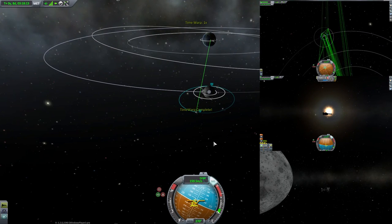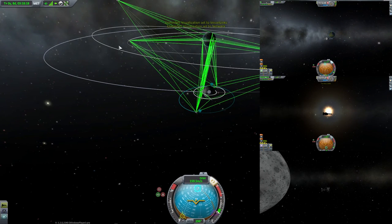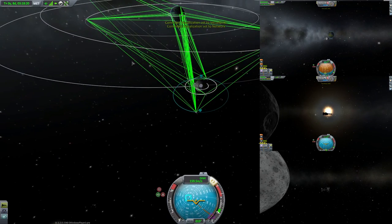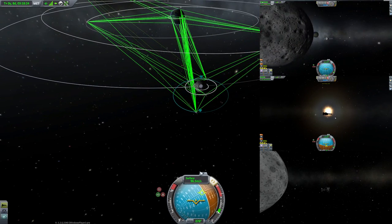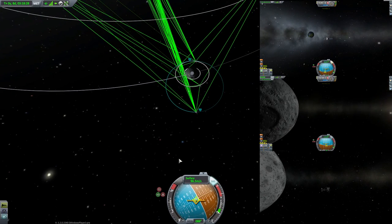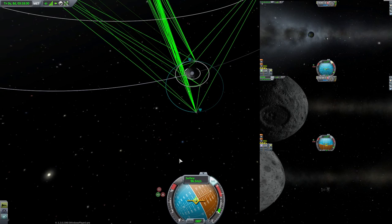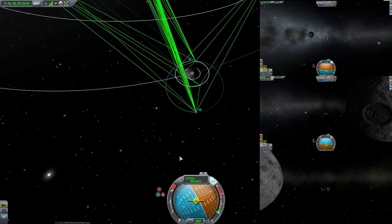Once you've deployed your little nodes, you're going to want to manoeuvre your main relay out to a higher altitude. I'm trying to make it as high as possible — this stops it being in the shadows often, which means my relay will be operational as long as possible.